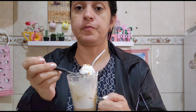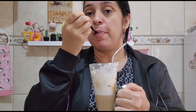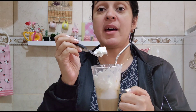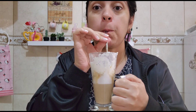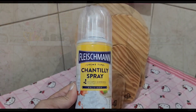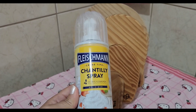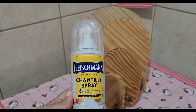Peguei até uma colher pra comer esse chantilly. Que delícia! Maravilhoso! E com esse friozinho, nada melhor do que uma bebida bem quentinha. O chantilly que eu usei é esse daqui — ele é bem gostoso, esse da Flashman. Já vem prontinho, é só agitar. Mas você pode fazer também aqueles que tem que bater na batedeira ou com creme de leite fresco. Eu achei esse daqui mais prático.